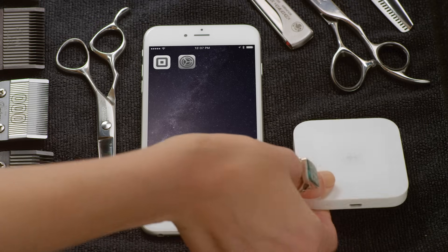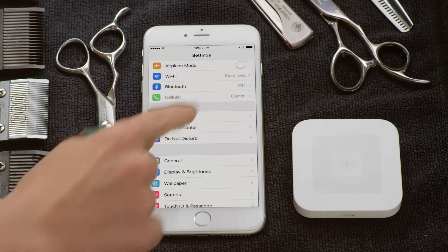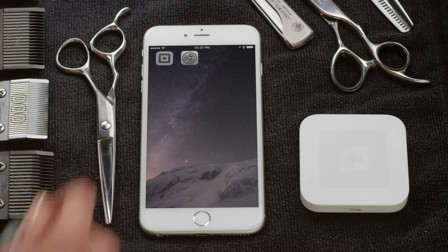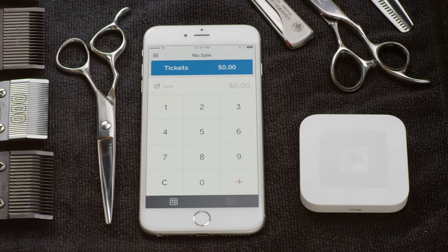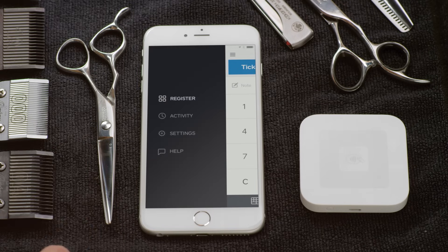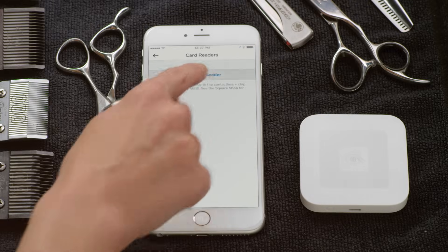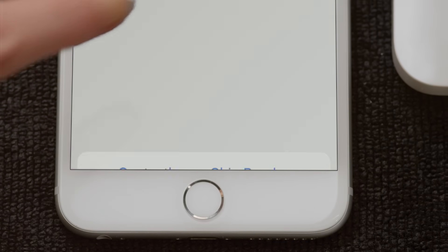Many businesses need to take payments on the go. With the wireless connection, the Square Contactless and Chip Reader lets you take payments anywhere your business takes you. To get started, go to your device settings and make sure Bluetooth is turned on. Once that's set, just open the Square Register app. Tap the menu icon, then Settings, Card Reader, Connect Reader, then Contactless and Chip Reader.